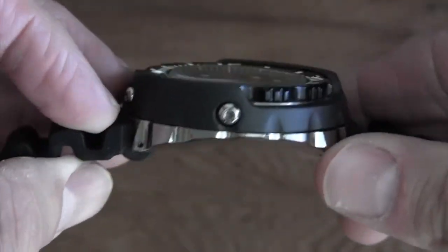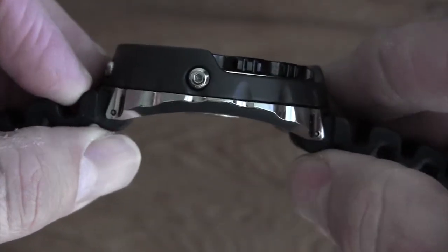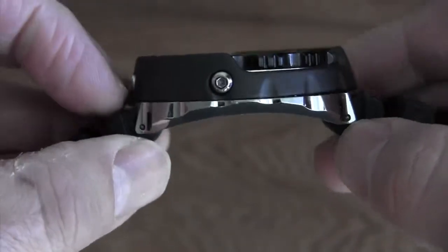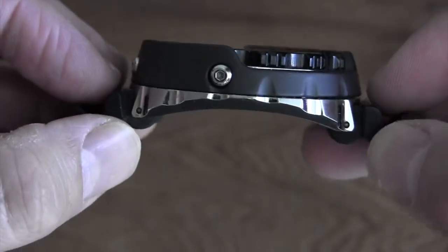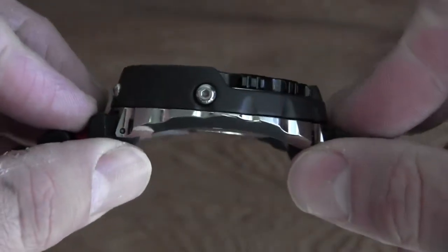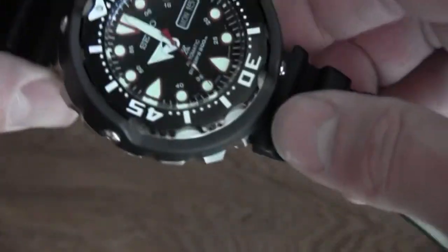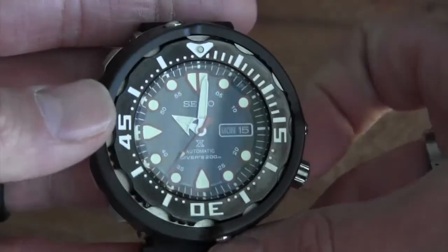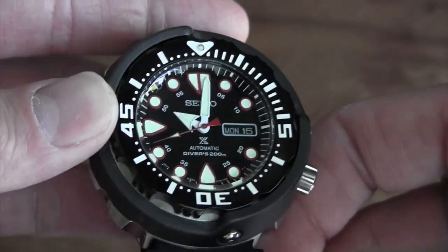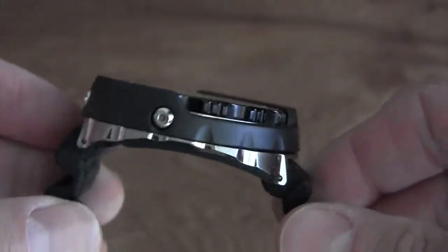It's a large watch at 50.5 millimeters, but check out how the case curves. The lugs are actually inset and narrower than the case, so even though it's big it wears really well. I have a medium-sized wrist and it does look big — honestly, that's just how it is with any large diver's watch — but the way they designed this case is really brilliant. It also has drilled lugs, which I love.